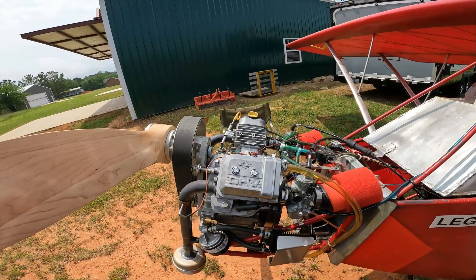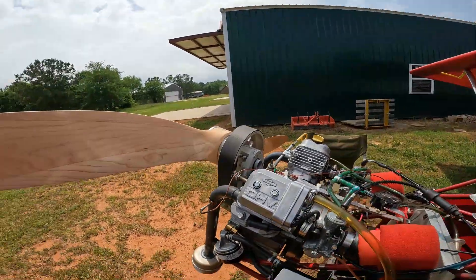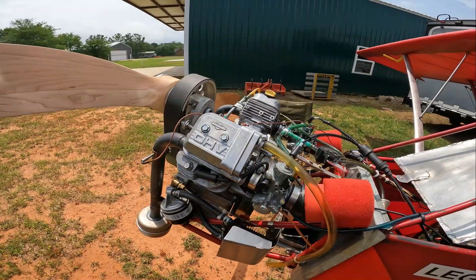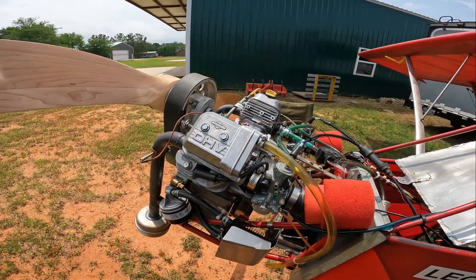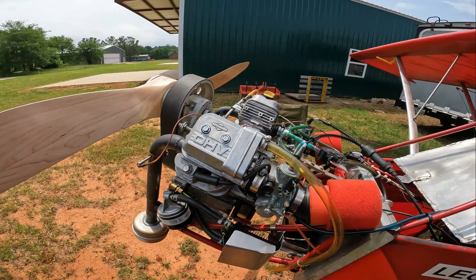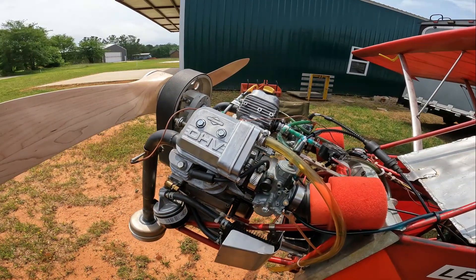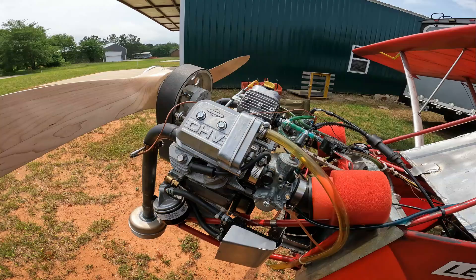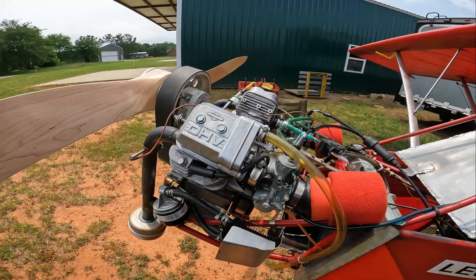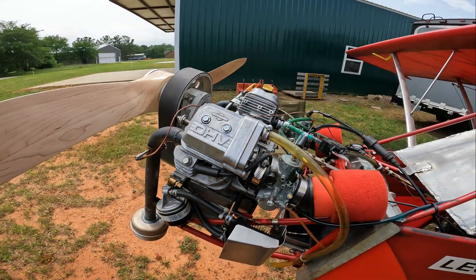Sometimes the tiny tachs are not as accurate as they should be. The engine starts easy, runs easy. We've got the heavy flywheel on it right now — the advantage being we pick up an electrical charging system to charge the battery. There's about a 10 pound difference between this flywheel and putting the aluminum flywheel on, so there are advantages there if you're really desperate for saving weight.